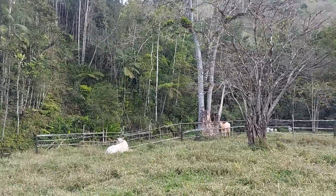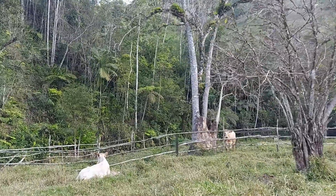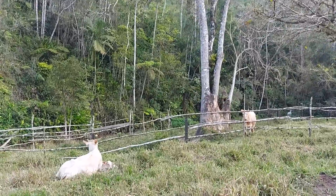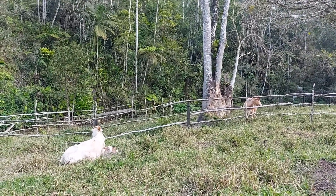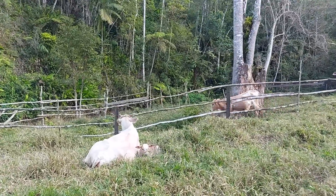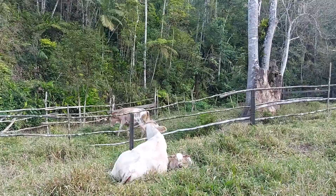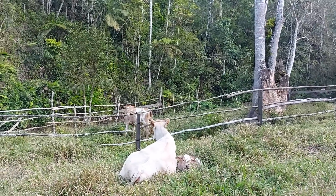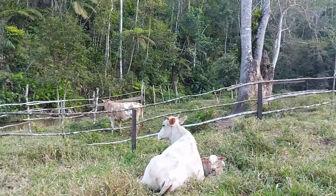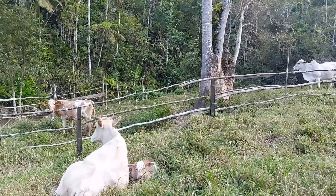Guys, look at that interesting thing there! Dengosa came to the edge of the fence to see her little sister. Look here — Catarina is here and it seems like this is mini Dengosa. Look at the resemblance, guys! I couldn't miss recording this moment, which I found very interesting: Dengosa coming to the fence and looking at her mother with the little calf, her little sister.